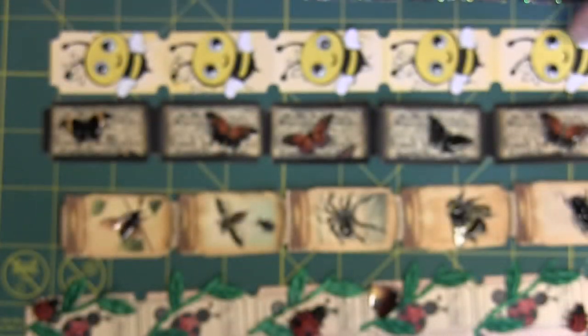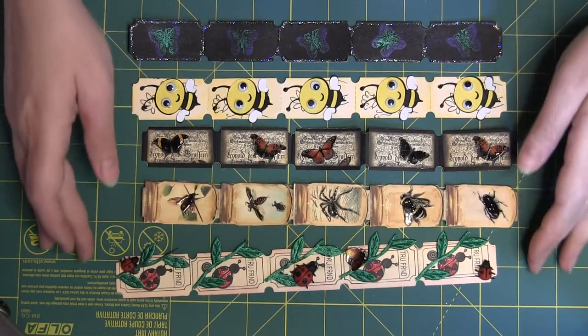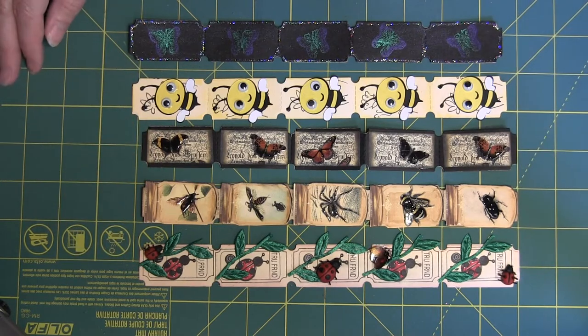Those are my five tickets for the ticket swap for June. Thanks for watching and we'll see you on Your Paper Pantry. Have a great day.